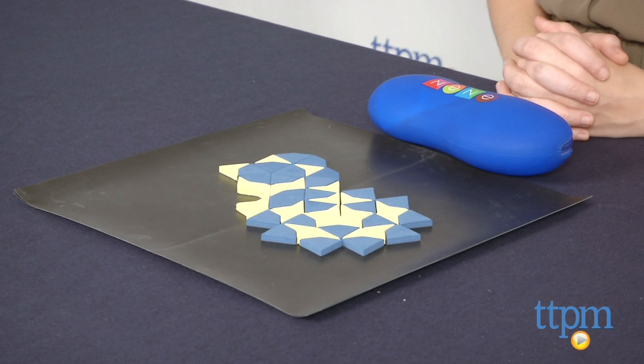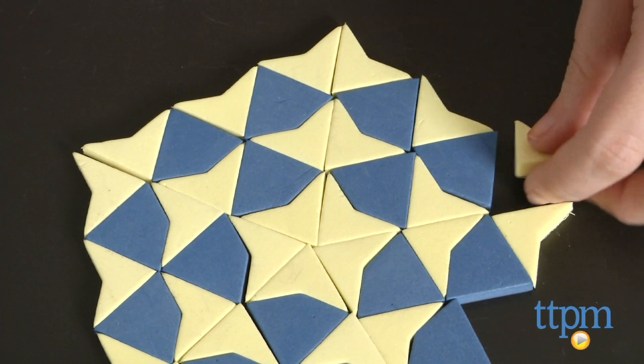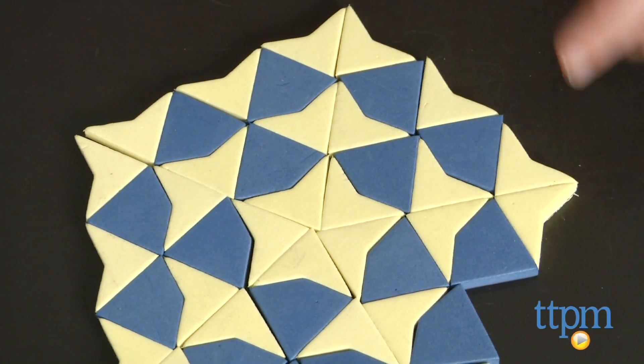Hi, this is Jen from TTPM and I'm here with the Nene Imaginations Tiles of Infinity. And while Tiles of Infinity may look like simple foam shapes, it's what you can do with them that really expand a kid's imagination and provide a little brain exercise.